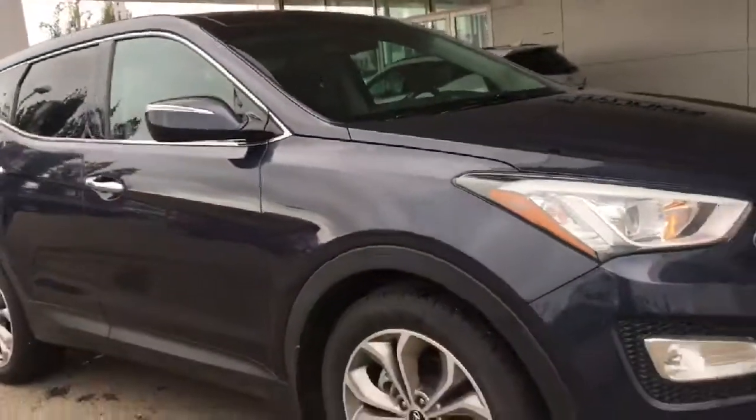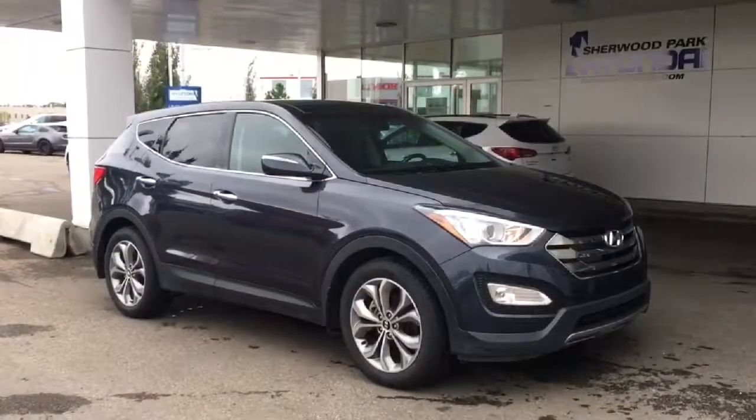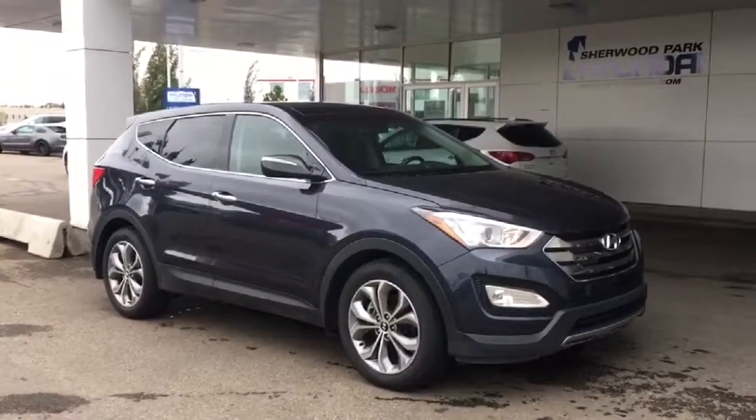Those heated seats and that window shade are in the back window too — very comfortable, very spacious. All passengers will enjoy the drive. Thanks so much for walking around the Santa Fe with me. If you have any questions, please don't hesitate to give our dealership a call or head to our website for more information.